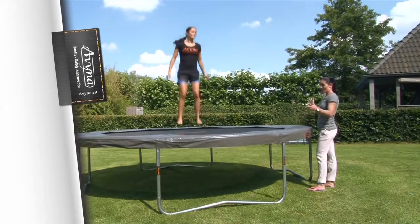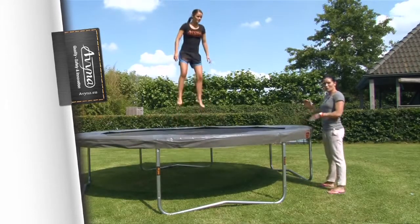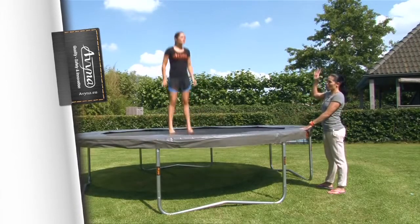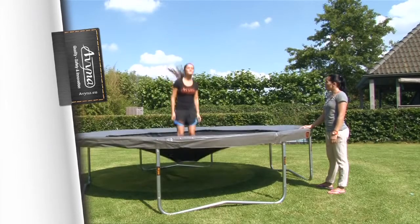Tip 7: Despite the fact that 15 people can bounce on this Avena trampoline, it is safer to bounce on your own. Remember, if there are more of you jumping together, the lightest person gets bounced up and can fly all over the place. That's not the intention, and it's just not safe.